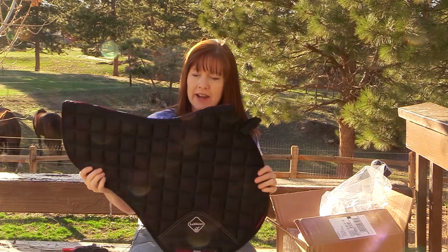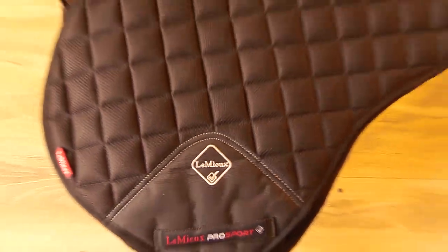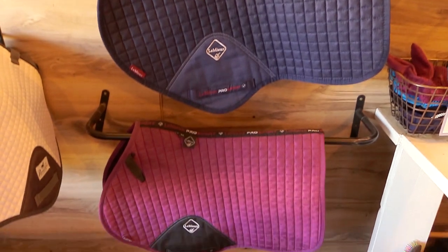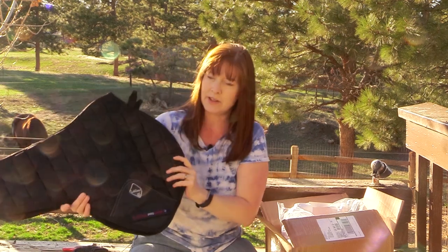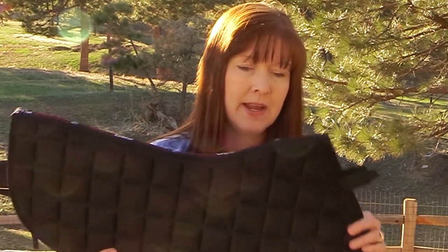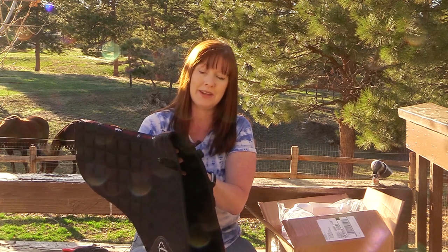The last thing I got is a LeMieux AirMesh 3D close contact black saddle pad. This is a little more substantial than the other two LeMieux pro sport pads I have. It's really cushy with lots of cushioning, and I think it'll look good on both of my horses. I really like how the LeMieux pads are lifted up at the withers. So far this has been my most favorite saddle pad. Yes, they're more expensive than a typical saddle pad, but three is all I need. I mainly got the black one to match an ear bonnet I already have.